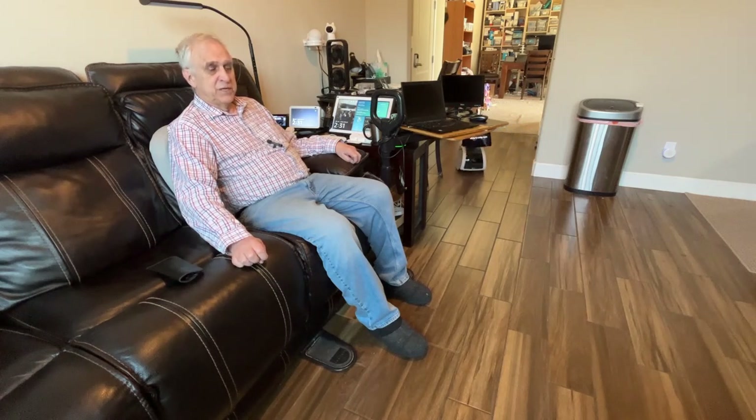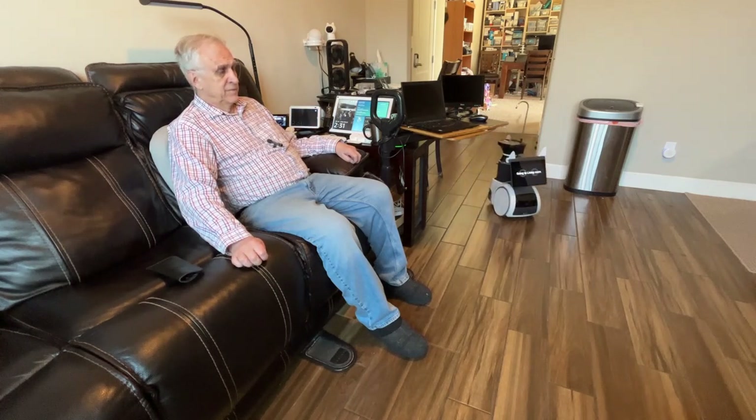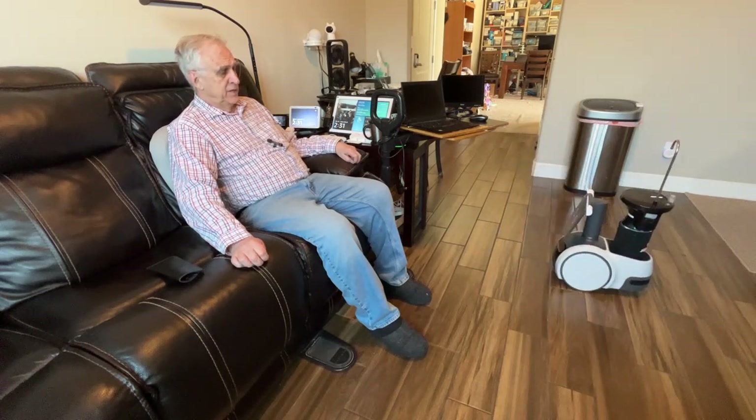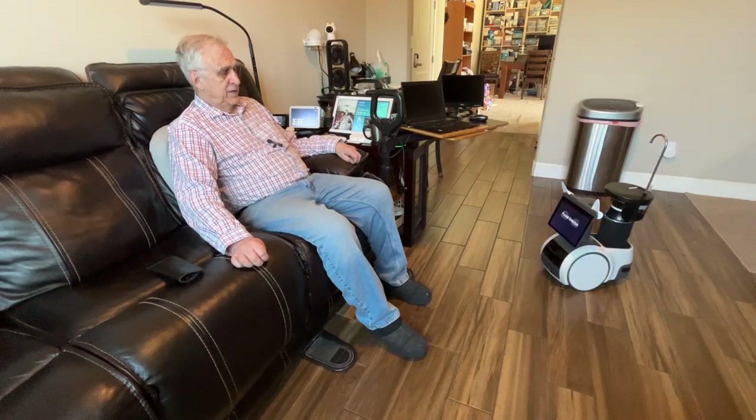Now he's going to be searching for me, checking in this room. The screen says he's found me, but he's quite a ways away. Astro, come closer.